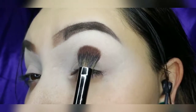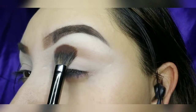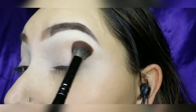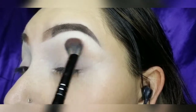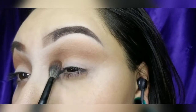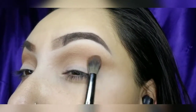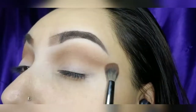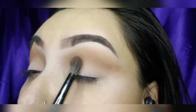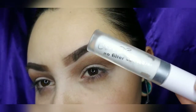Going into the Tarte eyeshadow palette, I'm going to start and create that brown. I'm going to cut the crease with the ColourPop No Filter concealer.